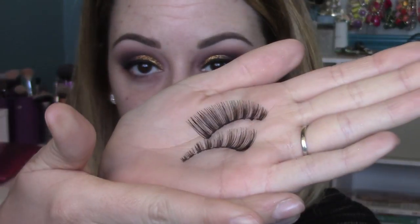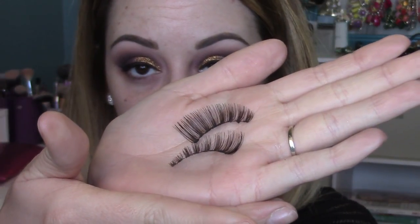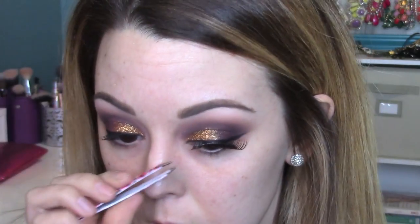I recently grabbed this Rimmel Lash Accelerator from the drugstore — I've heard about it forever and I finally tried it, and I really like it. I'm using Ardell 118s for my lashes today. I honestly don't love these lashes but I'm just trying to use them up since I bought five pairs. I'm popping them on with Duo lash glue and some tweezers.